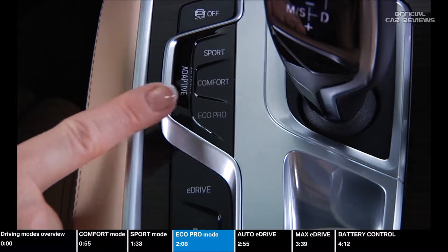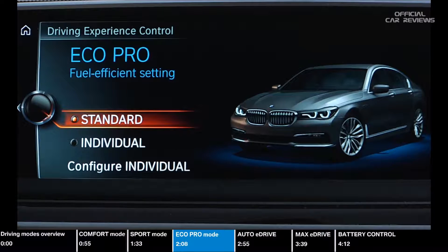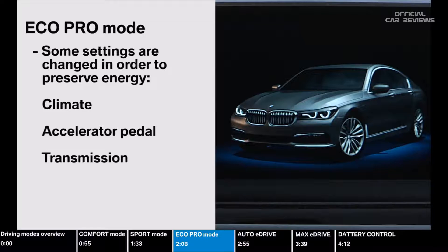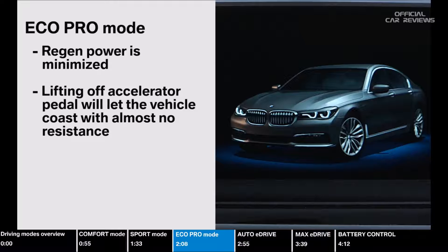Press the BMW Driving Experience control switch to select Eco Pro mode. Eco Pro mode gives you the most efficient driving experience with the lowest fuel consumption and maximizes electric driving. In this mode, some settings are changed in order to preserve energy: your climate settings are slightly reduced, your accelerator pedal mapping is less aggressive, and the shifting of the transmission is also less aggressive. You can configure some of these in the settings menu. In Eco Pro mode, regen power is minimized, meaning lifting off the accelerator pedal will let the vehicle coast with almost no resistance from the drivetrain for maximum efficiency.